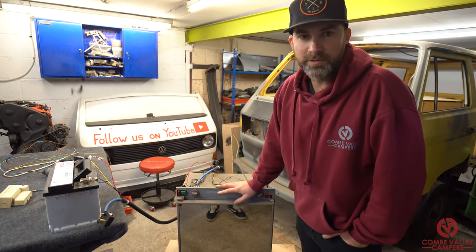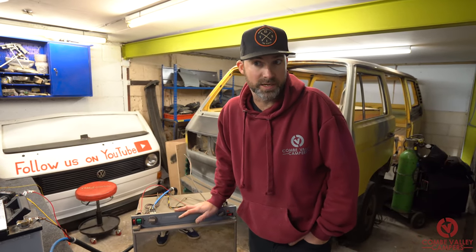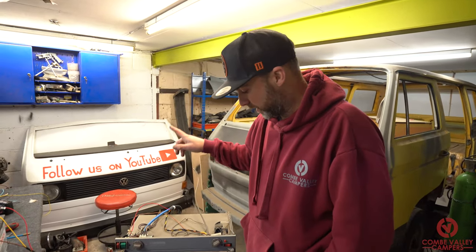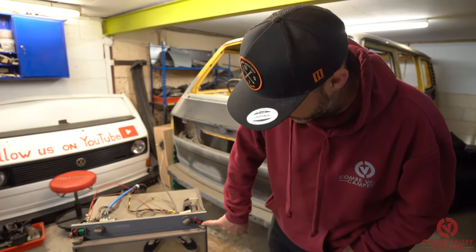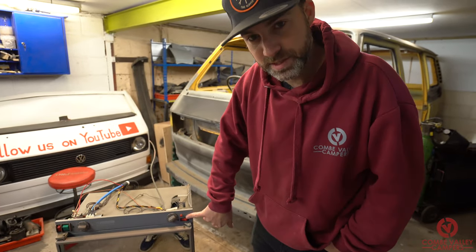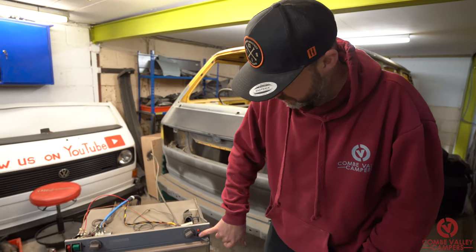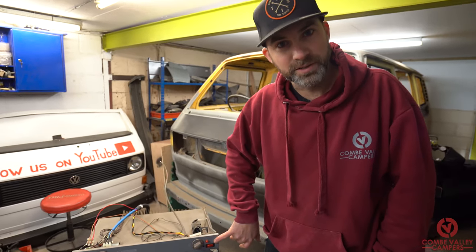At this stage we only have the 12 volt DC connected live to the battery, so the first thing we're going to check is whether the igniter is working. Once I press this switch, the igniter should go tick, tick, tick like your hob at home. And there we go — so we know the igniter works. When we get to the gas element I'll be able to show you the spark ticking over.